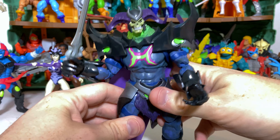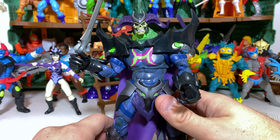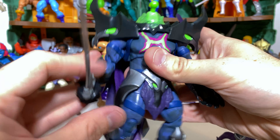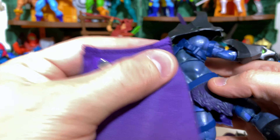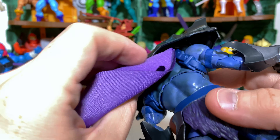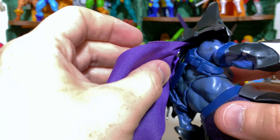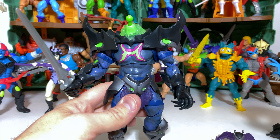So believe it or not, with Skelegod and presumably with the rest of the Revelation line, you do have the opportunity for plenty of modularity. Now I do wonder about what's removable from the figure itself. We already know the gauntlets are removable, so let's see about this cape. All we have to do is pull this off — there are two metal tabs here, and there are connections up here that simply set on with a clip system. I think these are magnetized slightly. Once we take that off, you can definitely see him without the cape.